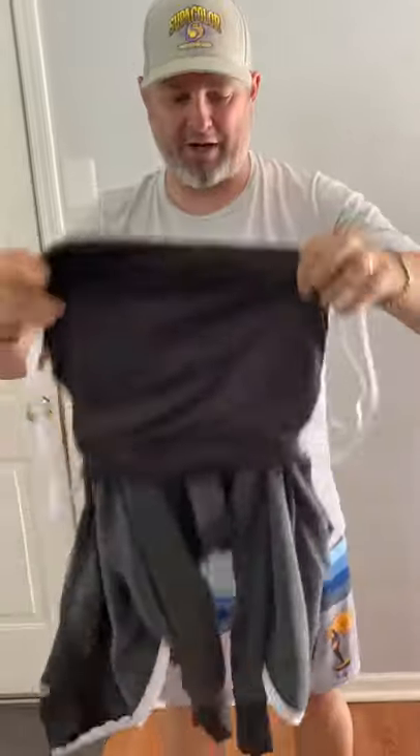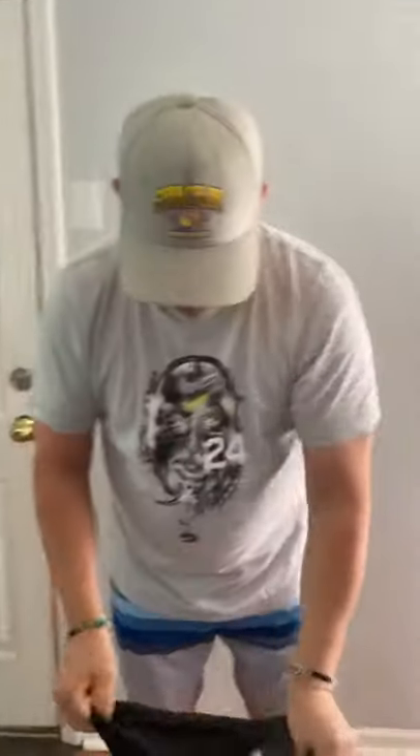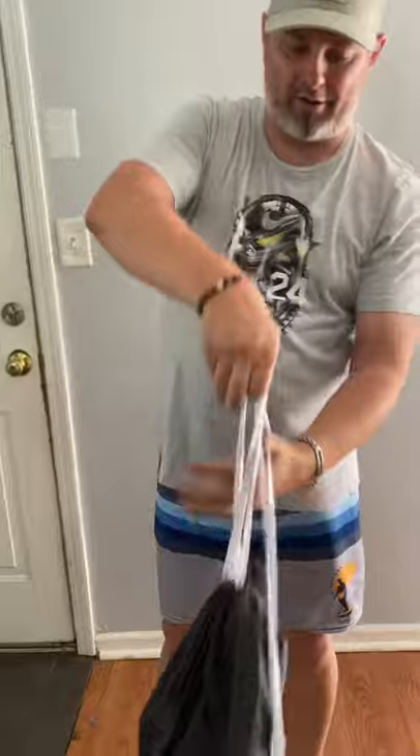And what have we got here? It turns into a bag! So now you can still head out, you can put plenty of stuff in it, and then you're ready to go — no longer tying that stuff to your waist.